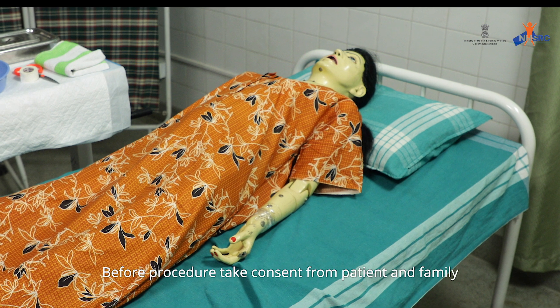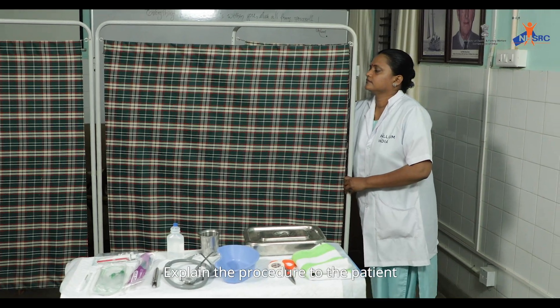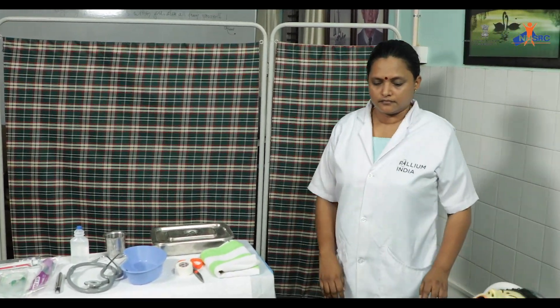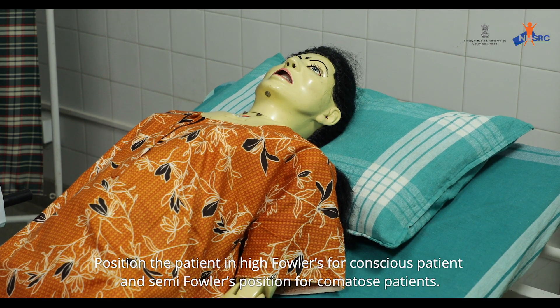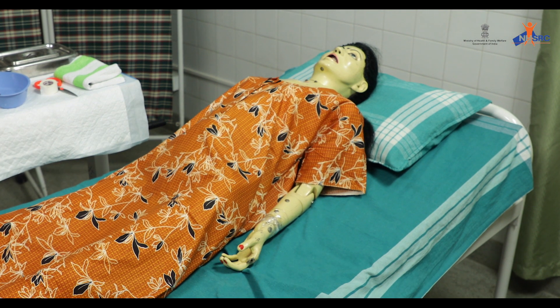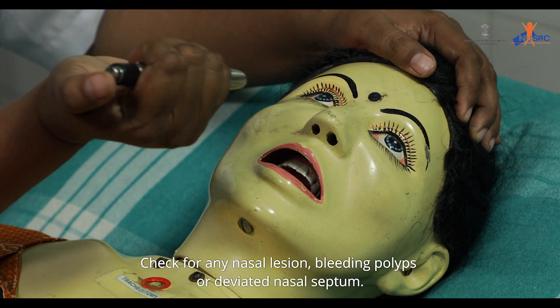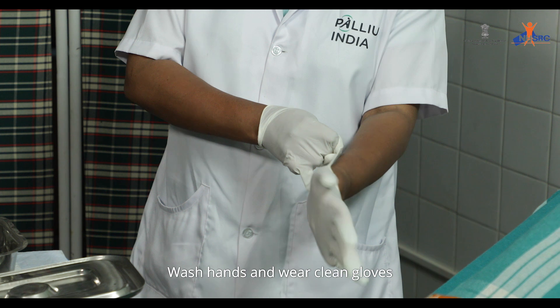Before the procedure, take consent from the patient and family, and explain the procedure to the patient. Ensure privacy. Position the patient in high Fowler's for a conscious patient and semi-Fowler's for comatose patients. Check for any nasal lesion, bleeding, polyps, or deviated nasal septum.